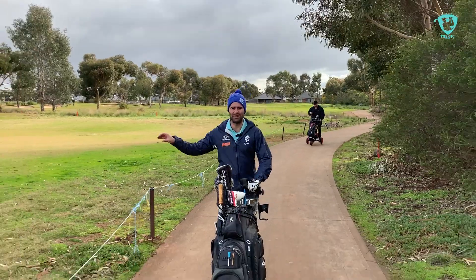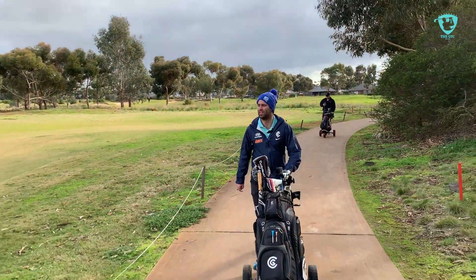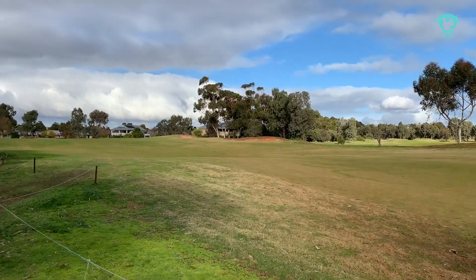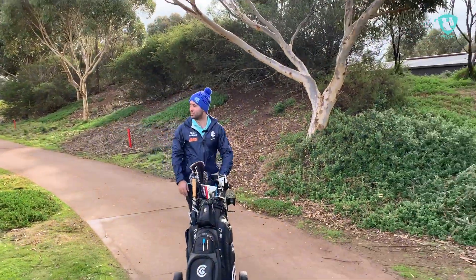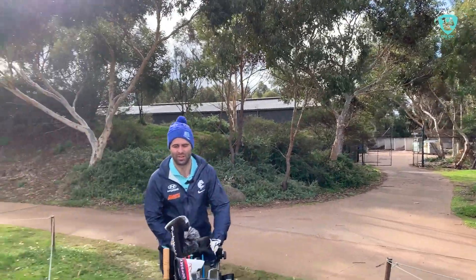I think all the hazards are particularly placed on purpose, just to make you think about your golf shot. Like the bunker just to the right of us here really just takes out that left-to-right drive, so you just take a little bit off and land short so you can hit straight to the hole. It's got a links golf feel too — it really does have a links golf feel.